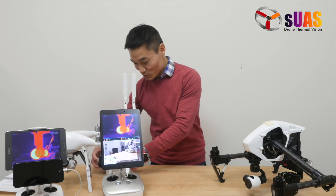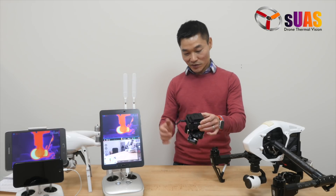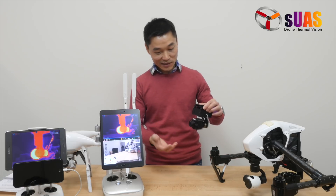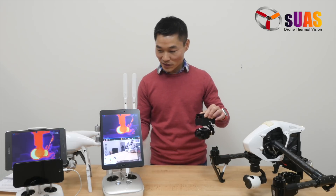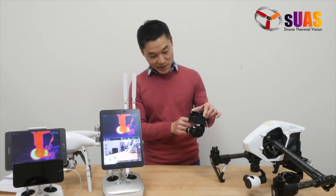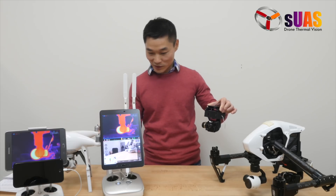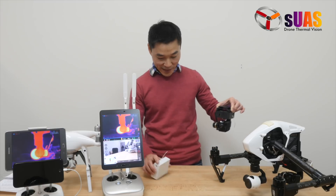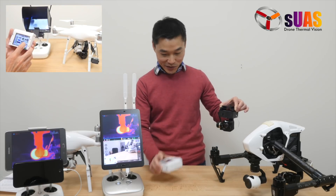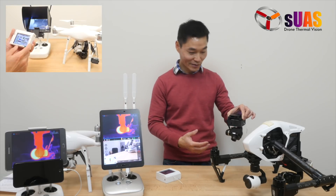Take for example one of the previously released products that I have in my hands here, called the Viewer Touch System. It's also a system that integrates the FlirView Pro on these drones and other drones seamlessly. It has its own batteries, so you can see this runs even without the drone — you can hand hold it. It has a very intuitive touchscreen controller that allows you to control all the panning, tilting, and changing settings of the ViewPro camera itself.